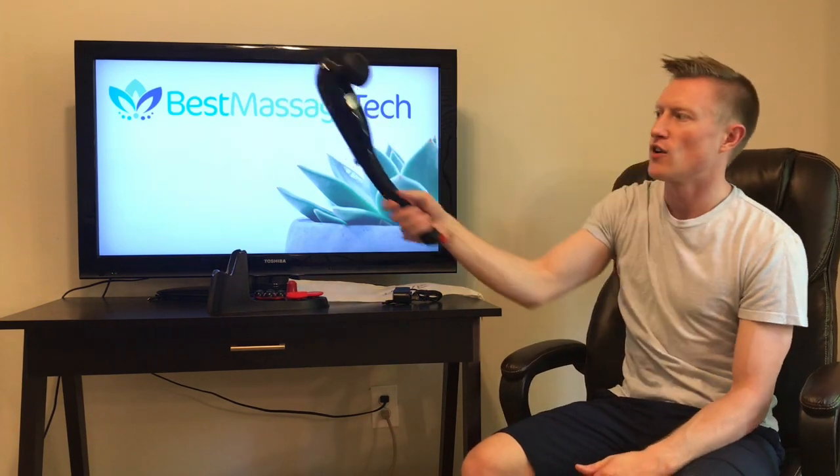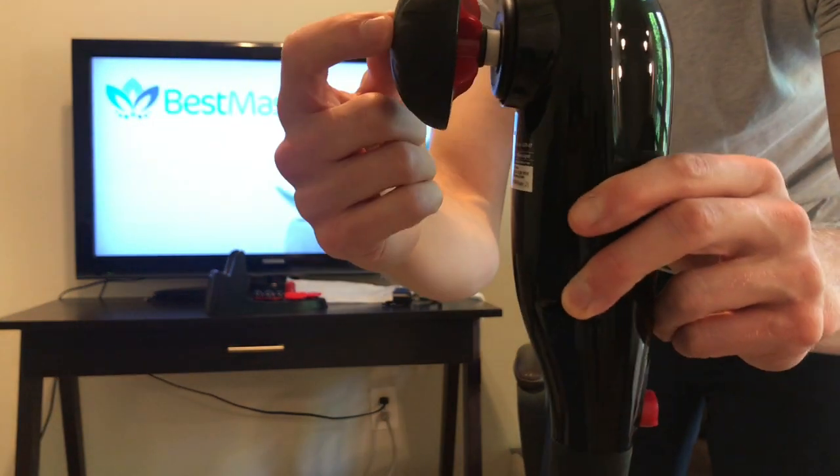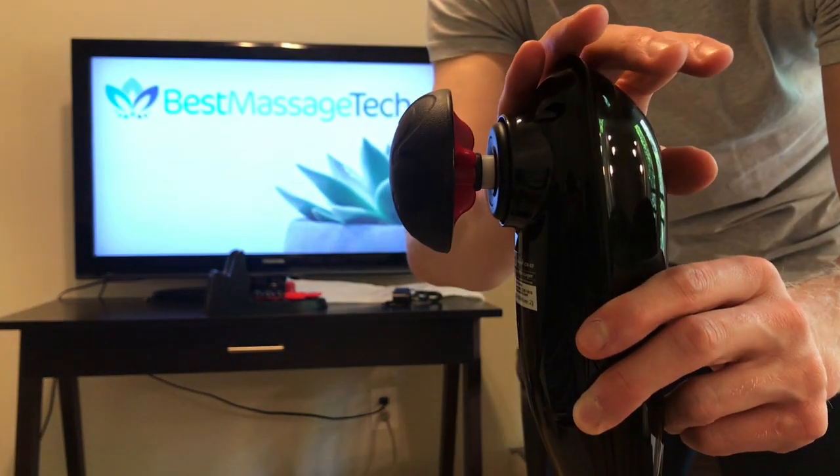The device itself they call the CM7, which stands for Cordless Massager. It is a percussion massager. What percussion massage means is that the head doing the massaging is actually going to percuss away from the body of the device.